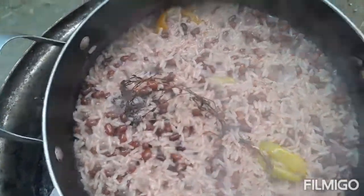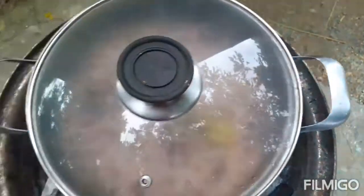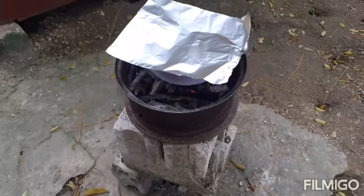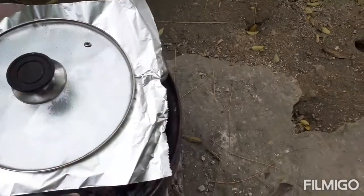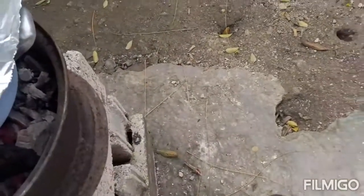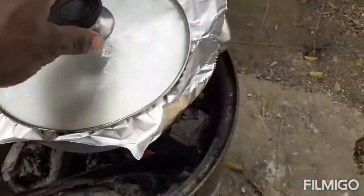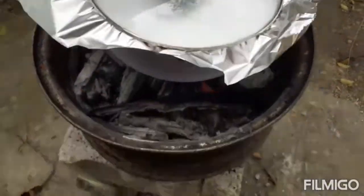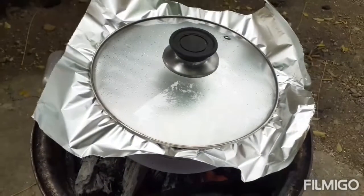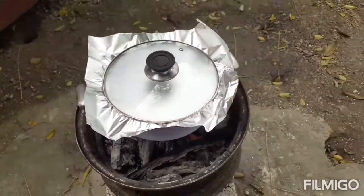I'm gonna get a piece of foil paper to cover my rice to steam now. I'm covering my rice with the wrap because I want my rice to be steamed and fluffy. Rice is steaming now, so I'm gonna check back on the jerk chicken and see how it's coming.